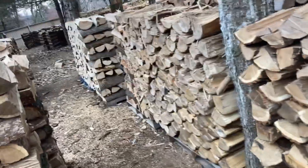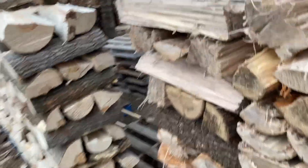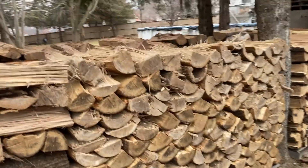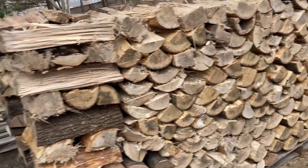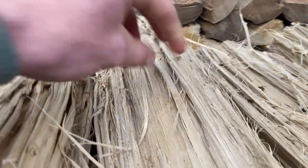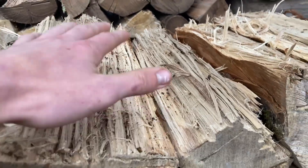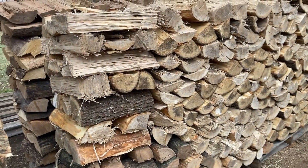For me, when I split elm it doesn't really make me angry. I don't enjoy it, but I don't hate it either — it's alright, I take it. It's firewood; it burns really nice. It's really nice to start a fire with elm because these get super dry. The strings start on fire, and then the log starts on fire, and it just burns really nicely. I like elm. Some people don't, but I do — it's a nice firewood to burn.